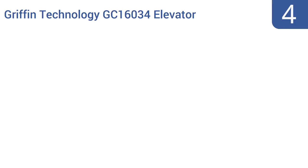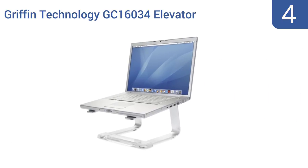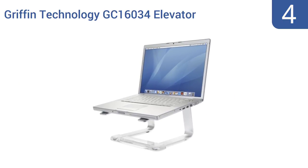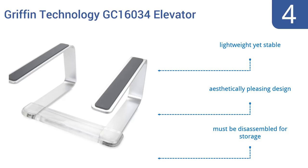At number 4, the Griffin Technology GC16034 Elevator Laptop Stand has a unique minimalist design that makes your laptop look like it's floating in the air when viewed from most angles. It's perfect for the office or for in-store displays. It's an aesthetically pleasing design that's lightweight yet stable, but it must be disassembled for storage.